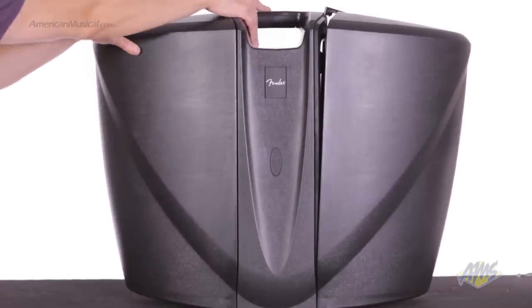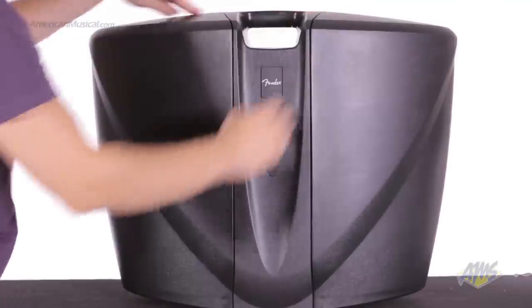The Passport Venue is incredibly easy to transport. It can be packed into a single unit and carried like a suitcase.